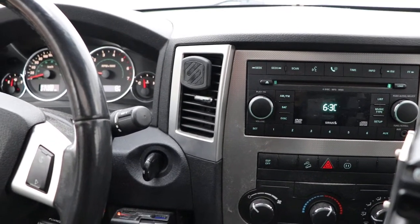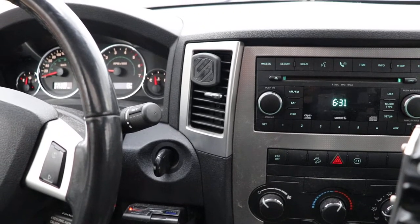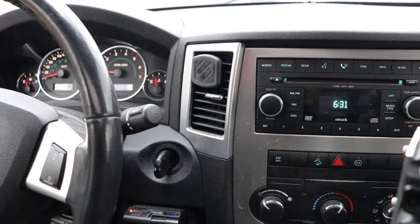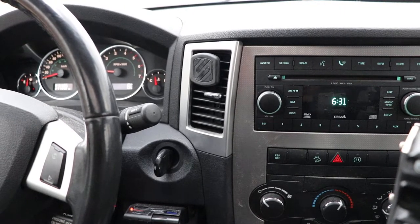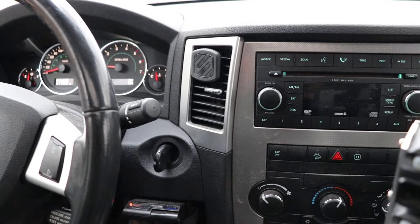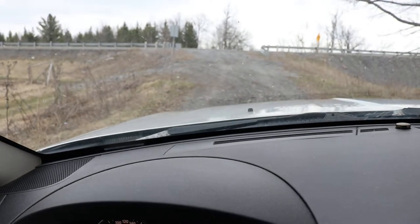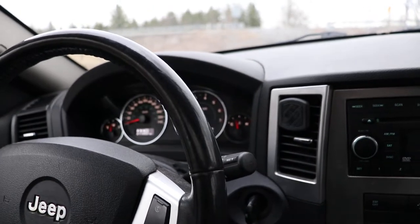In this video I'm going to show how the hill ascent control and hill descent control works in the 2008.5 Jeep Grand Cherokee. This may not apply to some of the earlier models — I'm not exactly sure. One thing I was surprised to find out is that if you park on a hill, it will actually hold the brakes briefly before you put your foot on the gas.